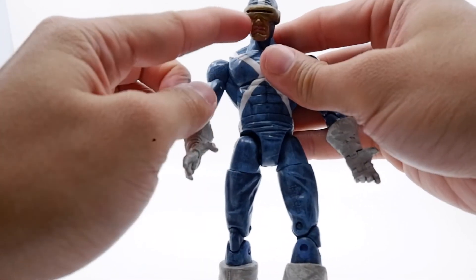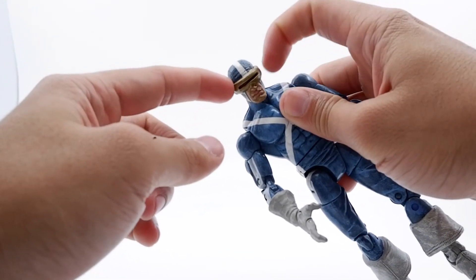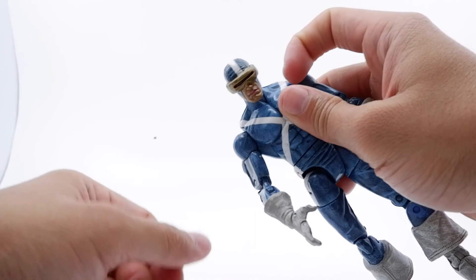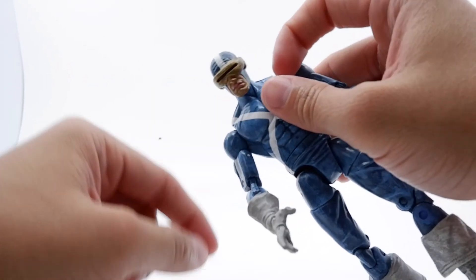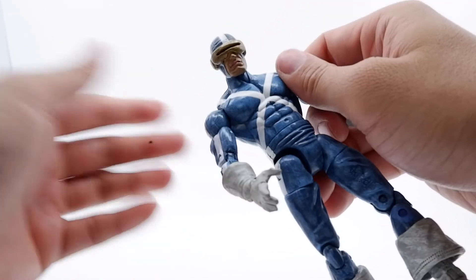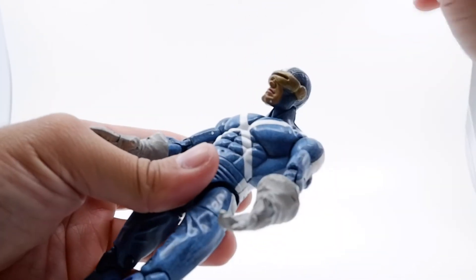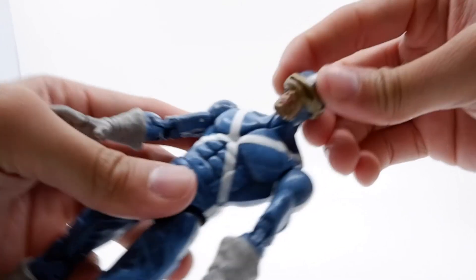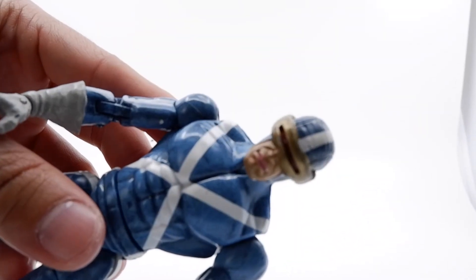You do get this gold accessory for his powers. One thing I noticed — he has pink lips. Some people like it, some people don't. I think they could have gone just a notch above with the color; it's really almost like a pink lipstick. Let me see if I can show you guys that — there it is.